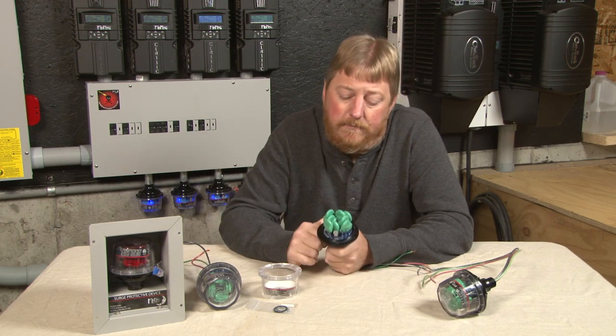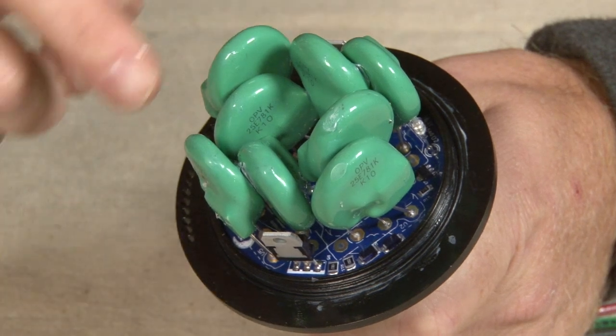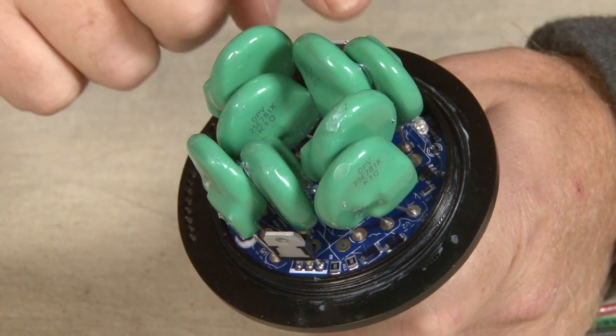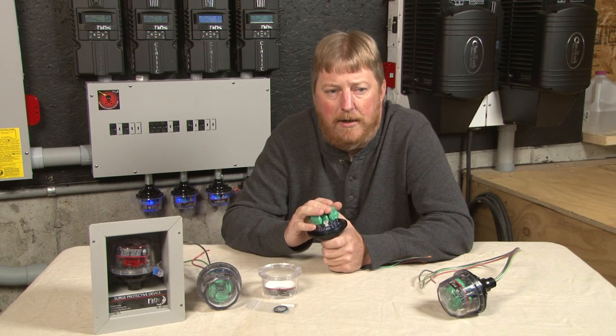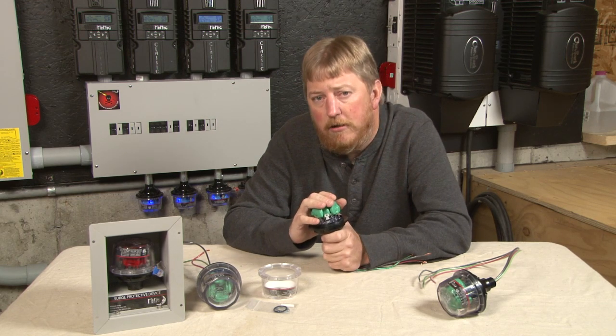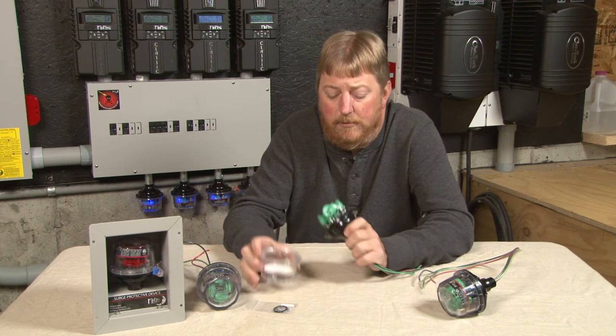Four MOVs per channel — very robust, strong MOVs. We put four per channel, probably one of the strongest you'll find on the market. Definitely look at our spec sheet, look at our clamping powers, the amperage we can handle — compare it to the competition. I think you'll find we're one of the strongest available.